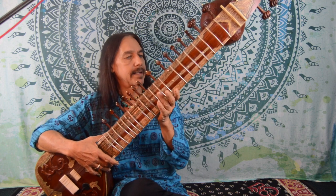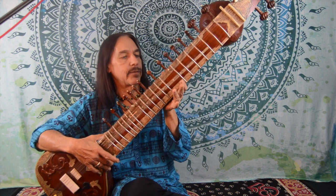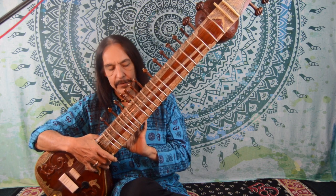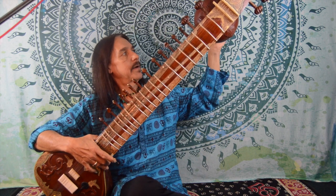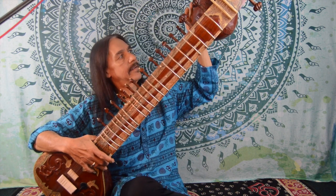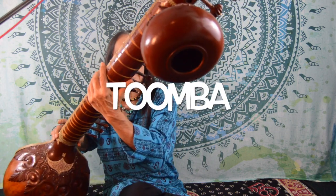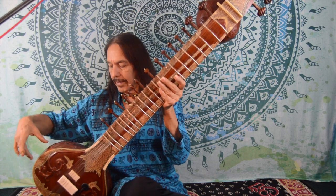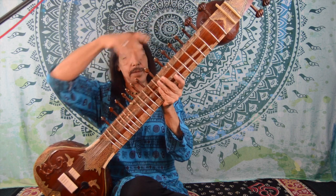Let's start by looking at the neck. The neck itself is a bit bigger than a guitar neck, almost twice as wide, and it's hollow inside. The hollow chamber inside is a sound chamber that is connected both to a second sound chamber up here called a tumba — which has a sound hole in the back — and it's also connected directly into the main chamber. So the sitar is actually one long sound chamber from top to bottom.